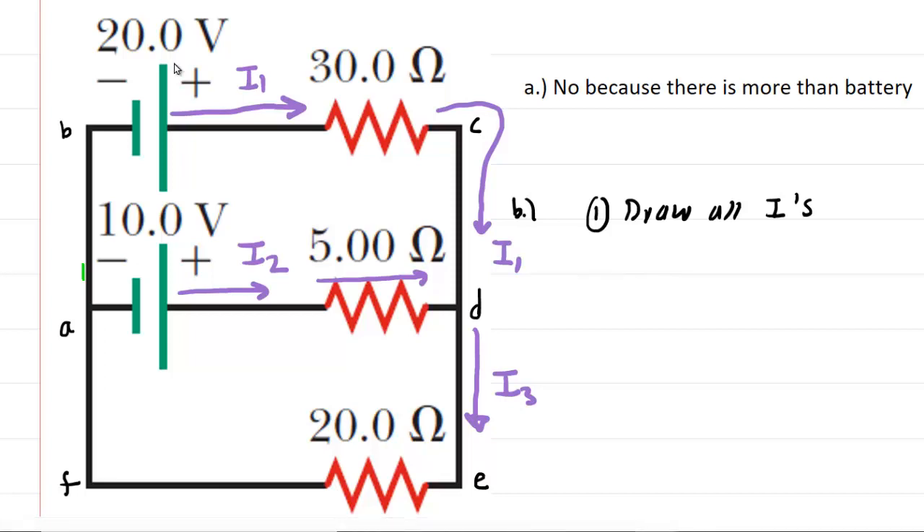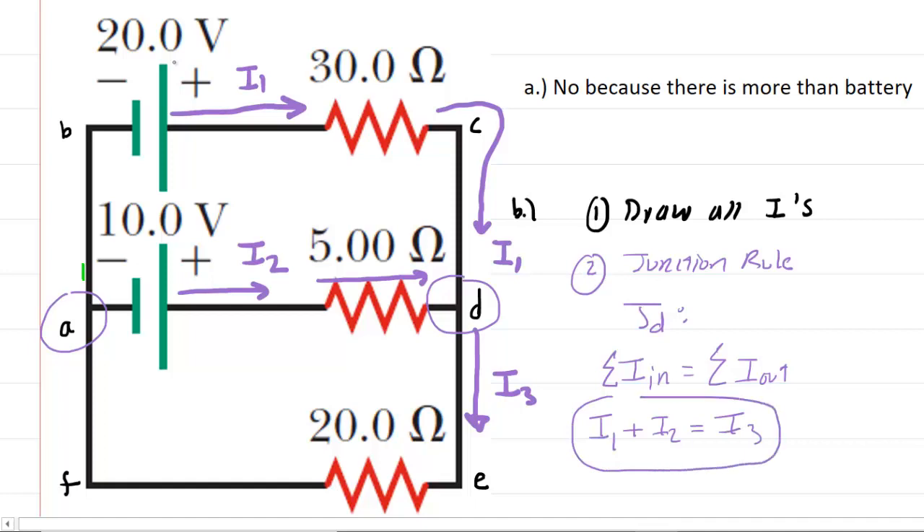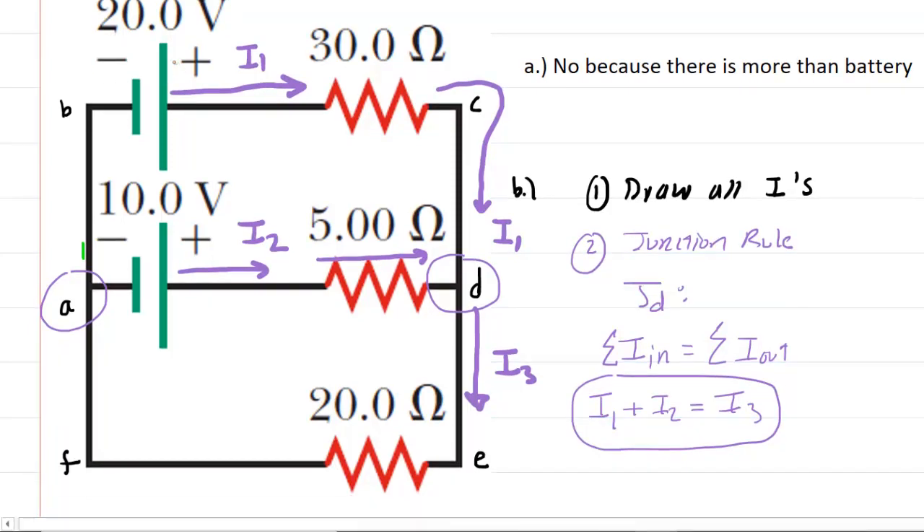That's step one: draw in the currents. Step two is to apply the junction rule. A junction is where unique wires come together. We have a junction at A and at D — let's choose junction D. At junction D, I1 and I2 are going into the junction and I3 is going out. The junction rule says the total current going in equals the total current going out. So our first equation is: I1 + I2 = I3. We need two more equations since we have three unknowns.